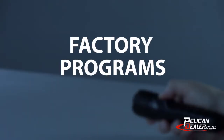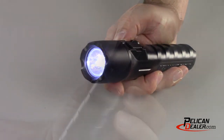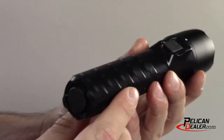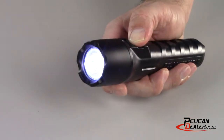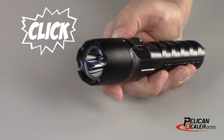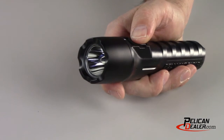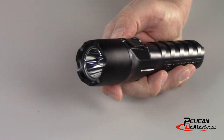In order to access the factory programs, the first thing you need to know is the difference between a half press and a full press. The light comes equipped with two switches, one on the tail and one on the body. A full press of the switch produces a click and the light will stay on when you release the switch. A second full press turns the light off. A half press does not produce a click and the light will turn off when you release the switch.